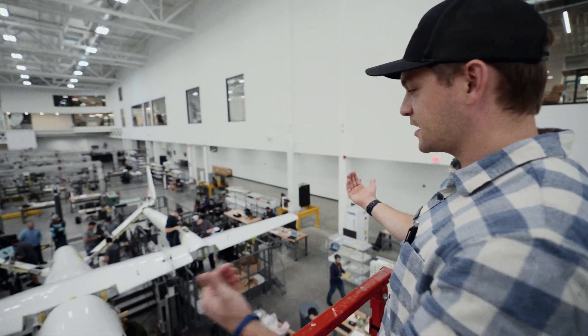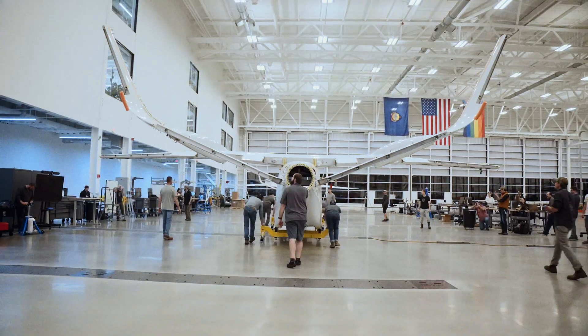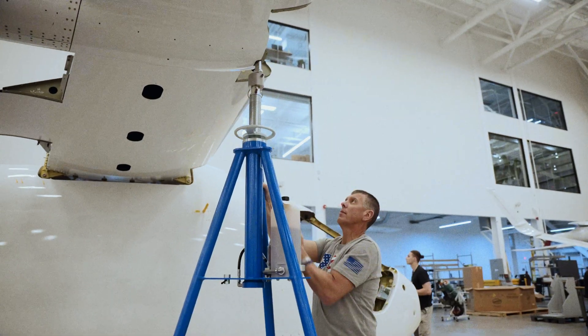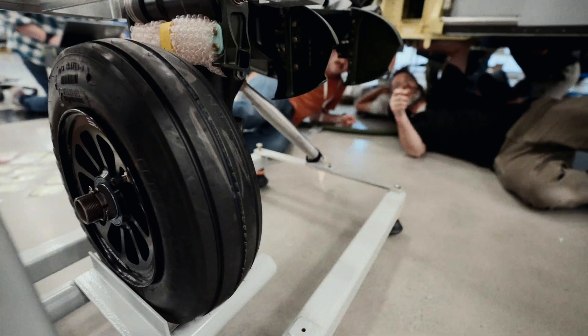Then we're going to take the whole airframe, roll it out, and receive it in the final assembly line. At that point we'll put jacks underneath the boom and wing points and underneath the tail, and then we put the landing gear on.